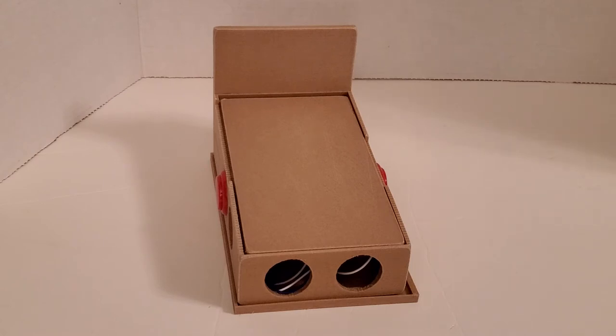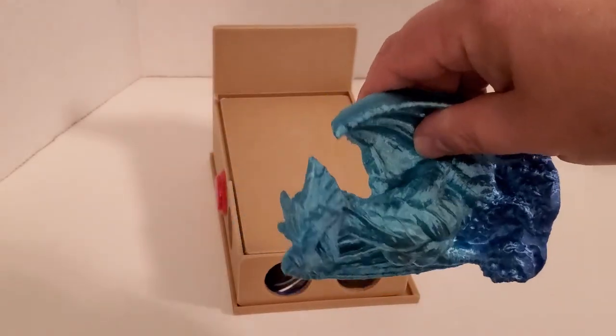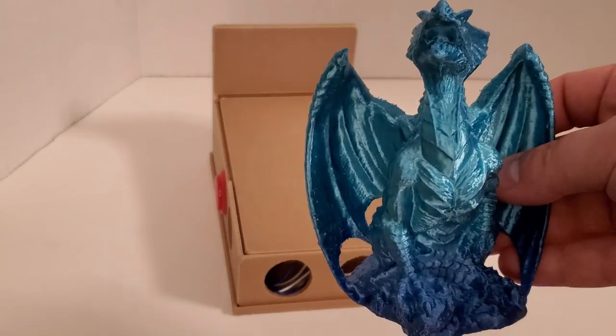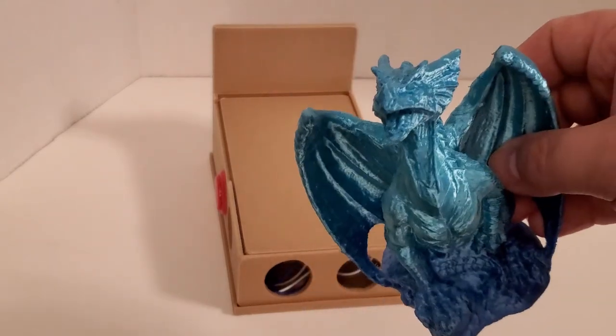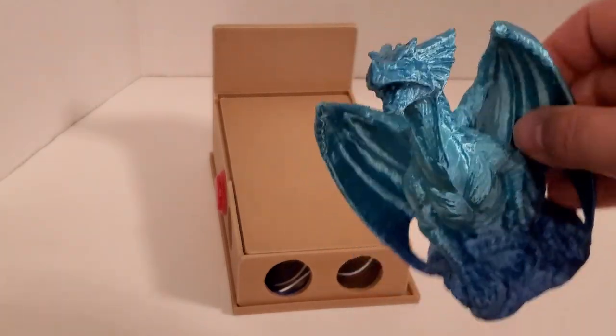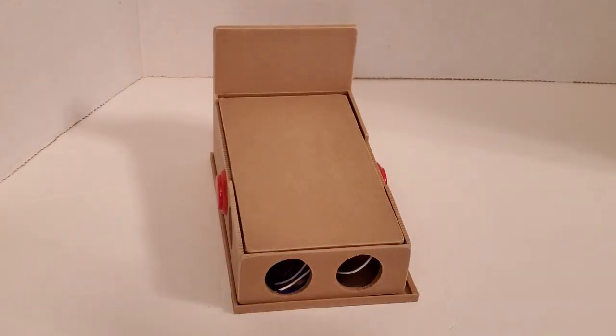I'm going to do some more 3D printing videos. I actually thought it would be really cool to print this out of something like this — this is Amelin, it's a dual color silk PLA. This prints with no supports. I hate supports — they always destroy my prints if things aren't perfect. Nothing on my Thingiverse page requires supports.